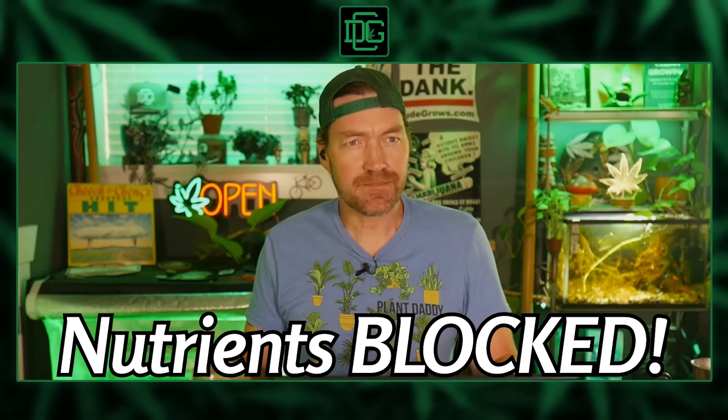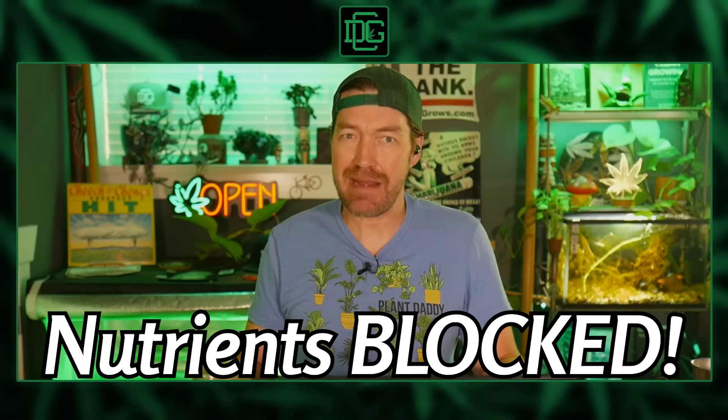If you think your nutrients aren't working, it might not be the nutrients — it might be your pH. Let's break it down. But first, check this out: you can't have that stank dank smell coming right out of your grow, you've got to take care of that.